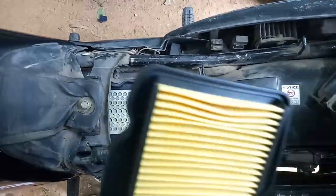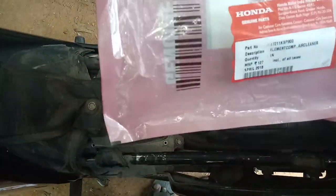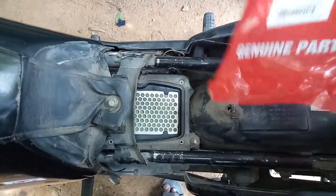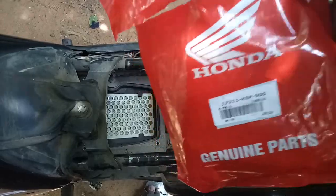Here's the new filter — I just opened it. Make sure you buy genuine Honda parts, because there are lots of fake parts sold under the Honda name. You can identify genuine parts by the packaging, and there are lots of videos to check whether it's genuine or not — just have a look at those videos.